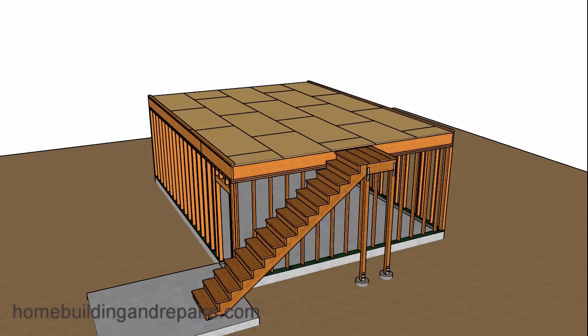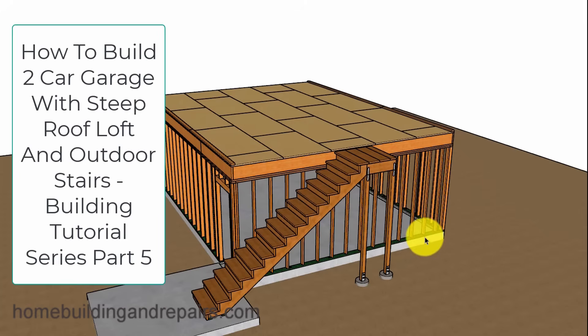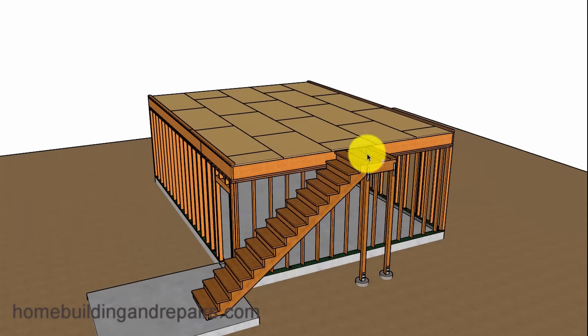So with that said, let's go ahead and remove the roof. Since I have already provided viewers with the information on how to get to this point in a previous video in this series, I would suggest going and checking that out if you want more information about how we got to this point here.